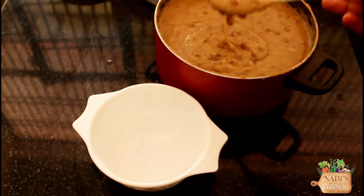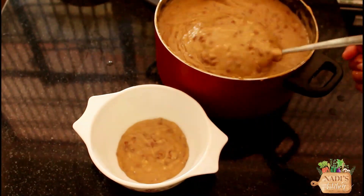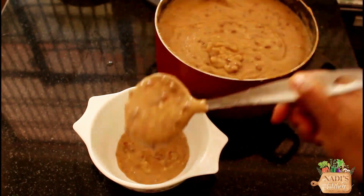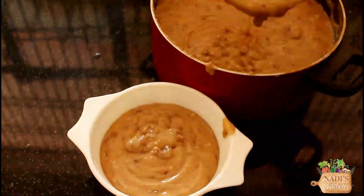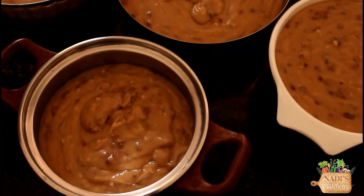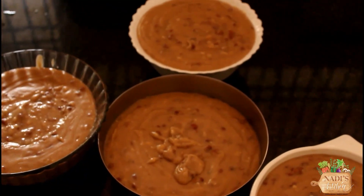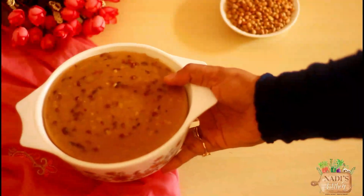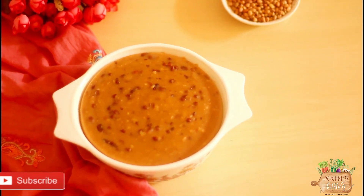Now we are ready to add a creamy pie. We have to add a little bit to this recipe. It is a good taste of ice cream in the fridge.